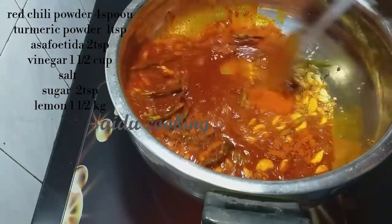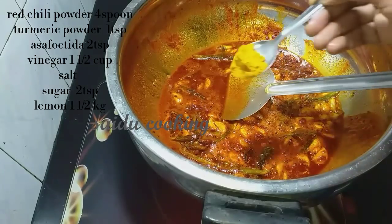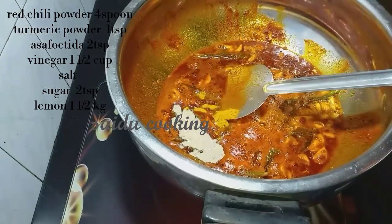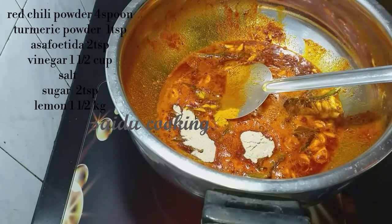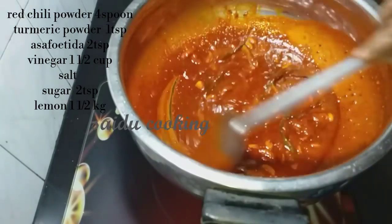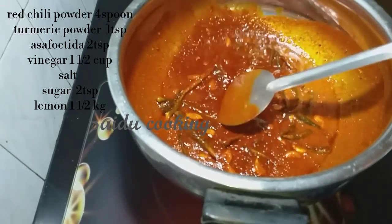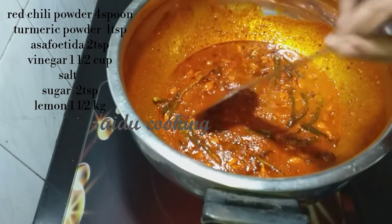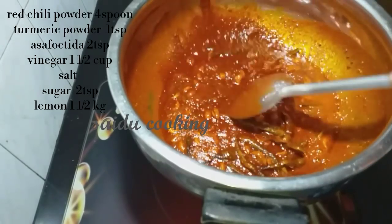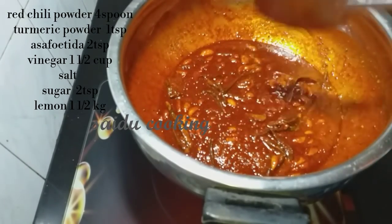I am going to add 2 sizes and 1 spoon of water. I am going to add 2 spoons of water, then add 1 spoon of water. I am going to add 2-3 sizes of water. If I add 1 color change, I will add 2-3 minutes, then 3 more minutes.